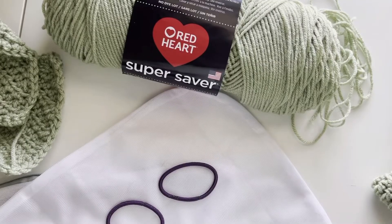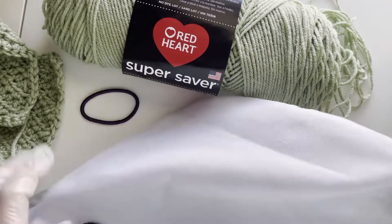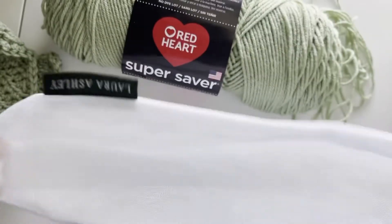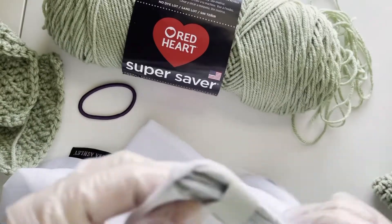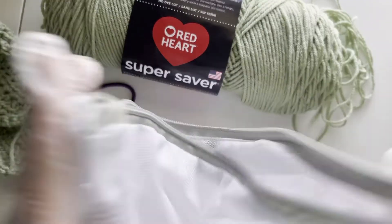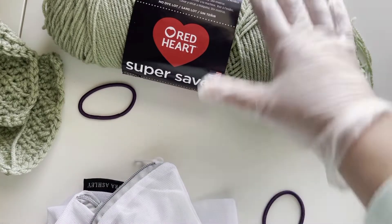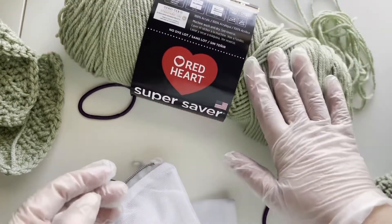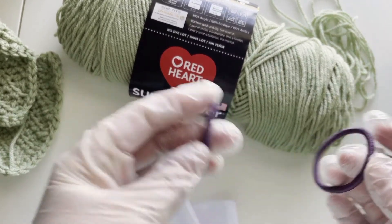We are ready to wash the yarn. When you're going to wash, you will need a mesh bag, or you can also use nylon pantyhose. You will of course need your yarn and some ties, because we don't want the yarn to get all loose inside of the washing machine.